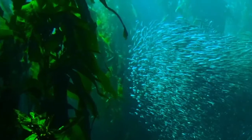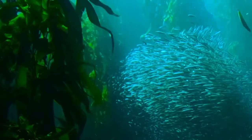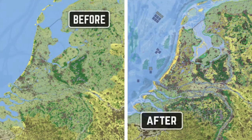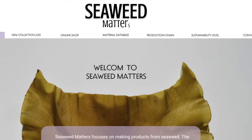How does the nature-based future look like? And how will we consume seaweed in the future within a circular economy? Within the project Expeditie Rijkswaterstaat 2050 and the project Nature-based Future of the Netherlands from the Wageningen University and Research, I created Seaweed Matters.